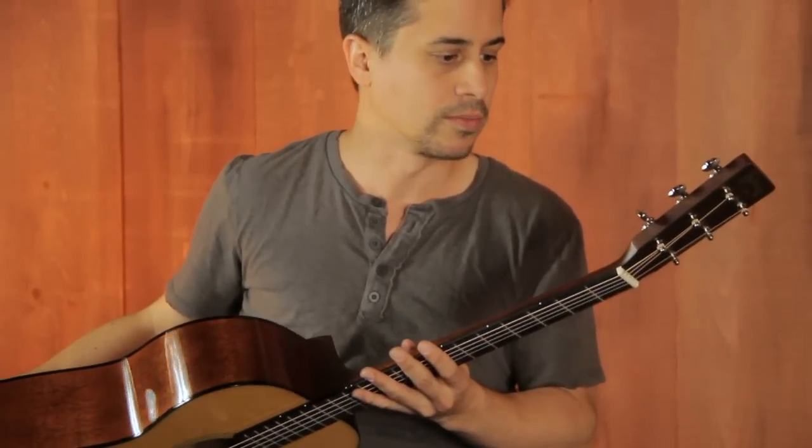Same at the bridge also. Vintage appointments, great open gear tuners. Really killer. Nice.